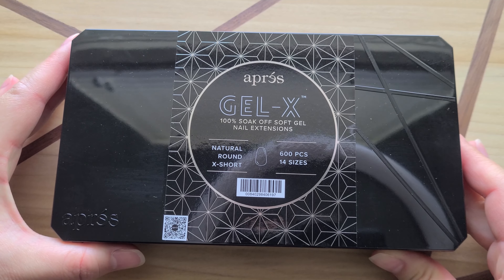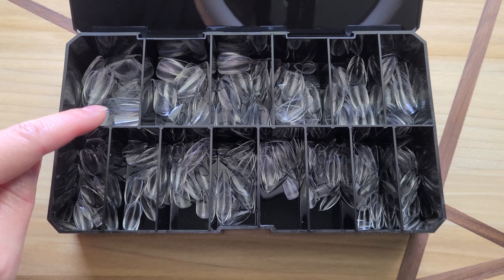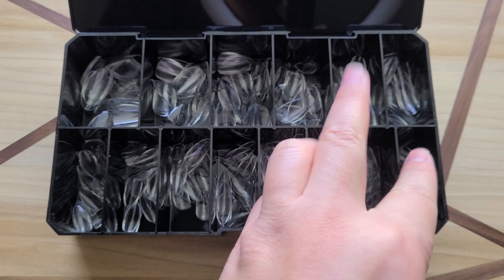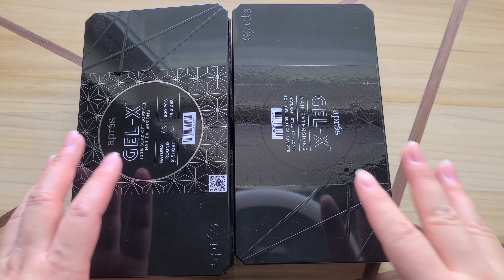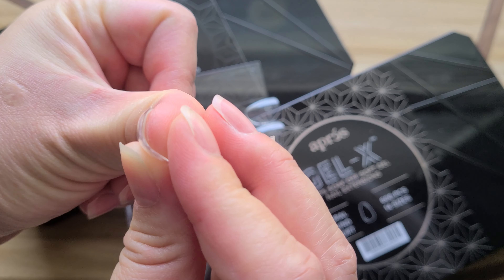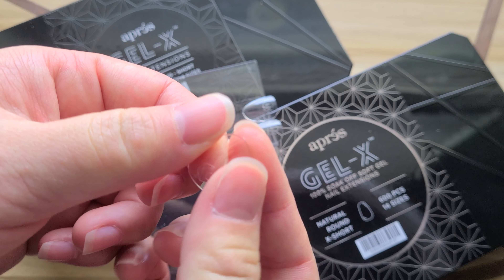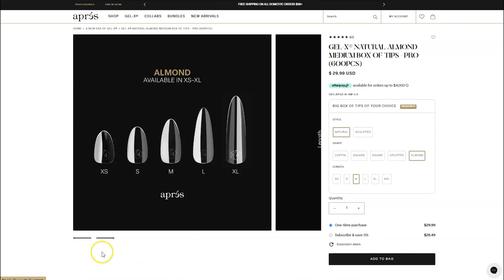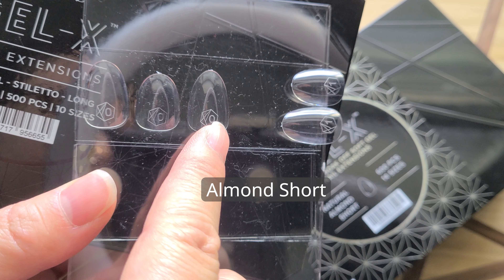In summary, there have been six new changes to their tips. There are more sizes — it went from 10 to 14 sizes; three of them are now half sizes and the double zero comes standard. There are now more tips — the easy way to know if you're buying the originals versus the 2.0s is the originals have 500 tips and the new ones have 600. The edge is now thicker — 0.1mm thicker — and the base is now thinner, half as thin, so it's easier to fit all types of fingers. There's a new length called extra short, and a new shape called almond — the baby of stiletto and round.